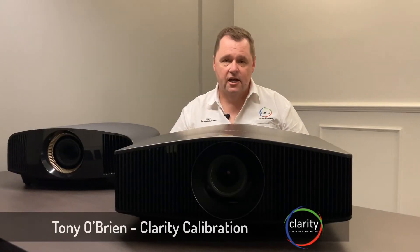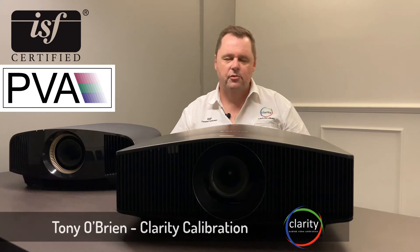Hi, I'm Tony O'Brien, Clarity Calibration, ISF Certified Calibrator, also a member of the Professional Video Alliance.